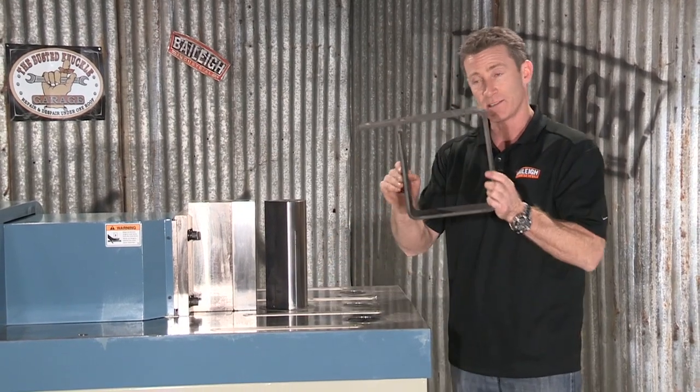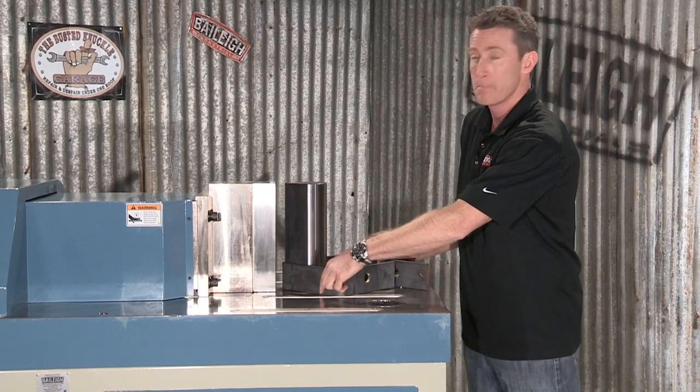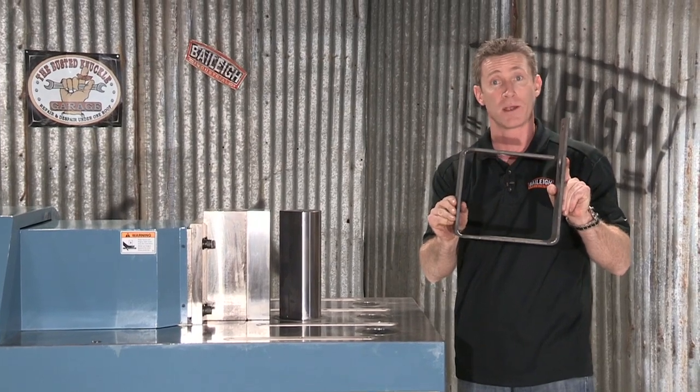With this illustration you can do bend one, bend two, bend three. Let's see you do this on a vertical press brake.